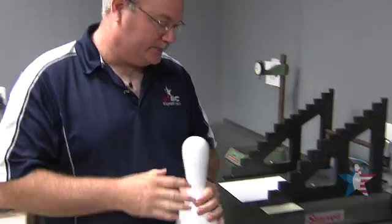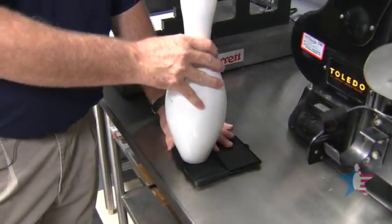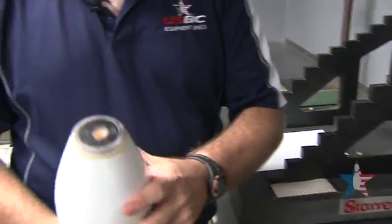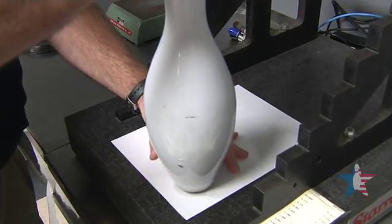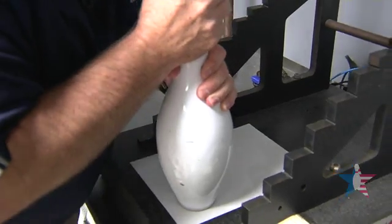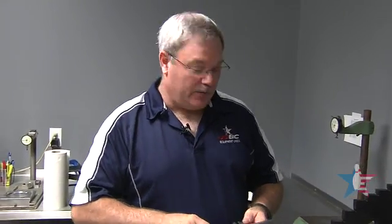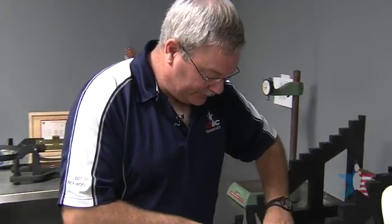Our next test is to check for the bottom flat diameter of the bowling pin. To do this, we use a regular stamping ink pad. We load the bottom of the pin with ink, go to our flat surface, set the pin down, and stamp the bottom. Once we have the stamped bottom, we use a regular caliper and measure the bottom diameter of what was actually touching.